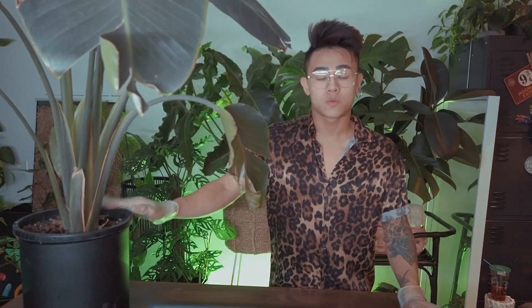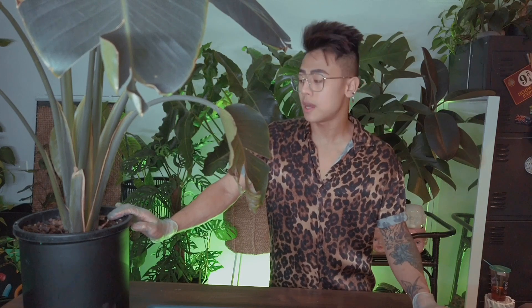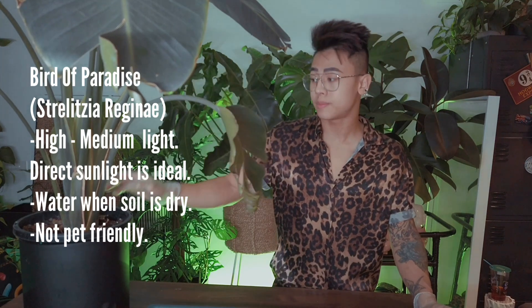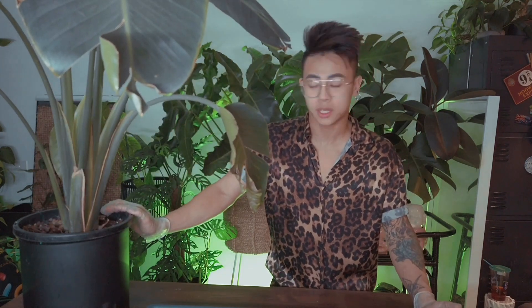This bird of paradise is sitting right in front of the big windows in my bedroom, so it receives a lot of sun. Bird of paradise is a full sun to partial shade plant — especially indoors, you want to give it as much sun as possible.